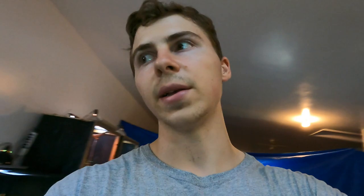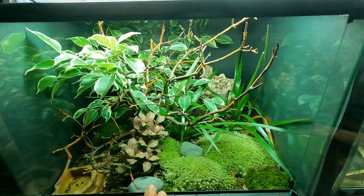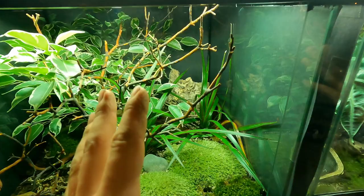That's going to wrap up the video for today — that is our frilled dragon setup. You can see she's already basking right out there in our bioactive, naturalistic, and humid terrarium. We also have the 18 by 18 by 18 terrarium that we'll be transforming into a milk frog enclosure, but it needs a few more hides and adjustments — that's for another video. Thanks for watching! If you enjoyed it, please consider subscribing. Until next time, peace!